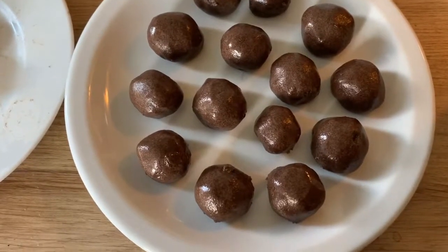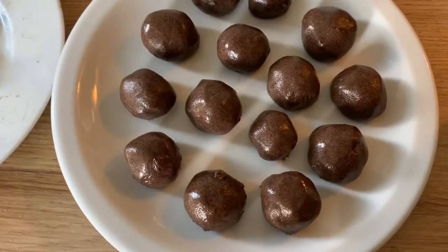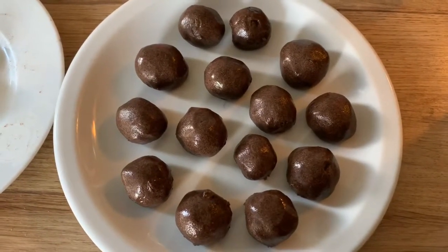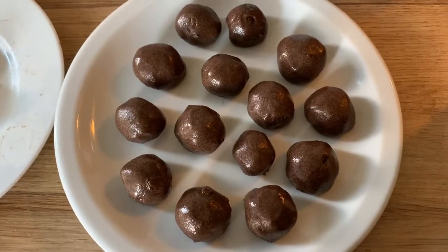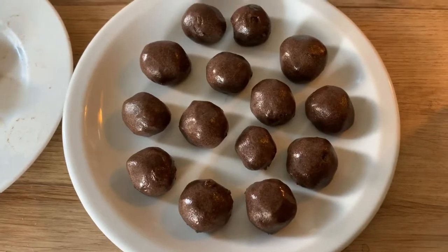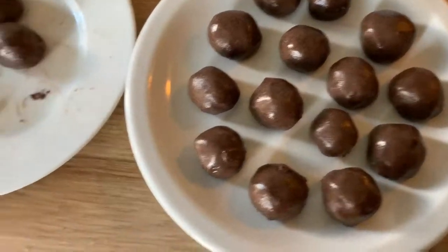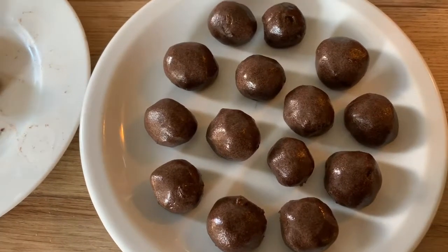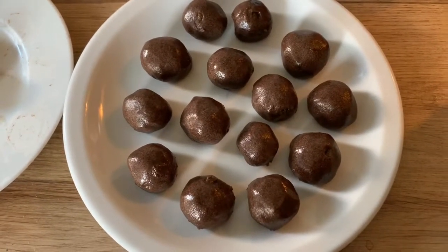These are the final products — ragi nachni finger millet laddu, or energy balls, whatever you want to call them. Once you make these laddus, keep them on a plate in a place where they can easily air-dry. Once air-dried they'll become harder, and you can transfer them to an airtight container — make sure there is no water in that container so they don't get spoiled or develop fungus. Also, if you're adding less ghee and aren't able to bind the laddus, add one or two extra tablespoons of ghee to soften the mix and that will help you bind them.